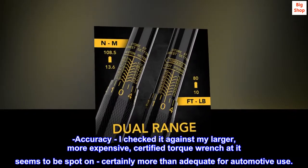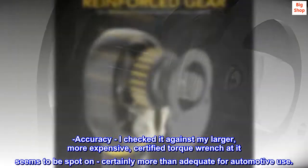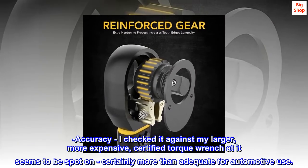Accuracy. I checked it against my larger, more expensive, certified torque wrench and it seems to be spot-on — certainly more than adequate for automotive use.